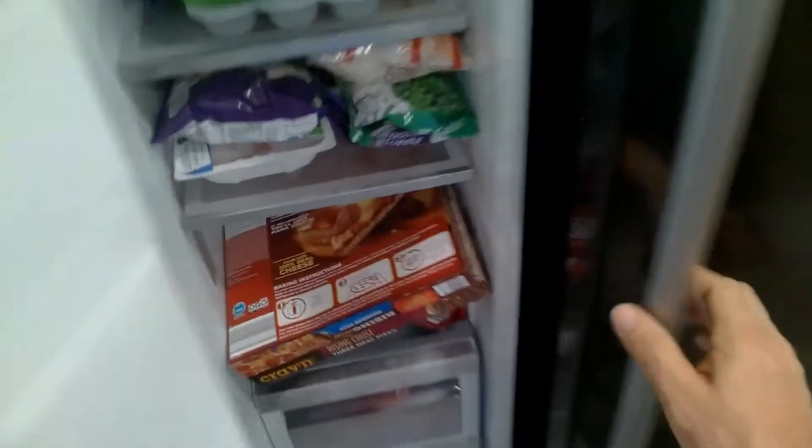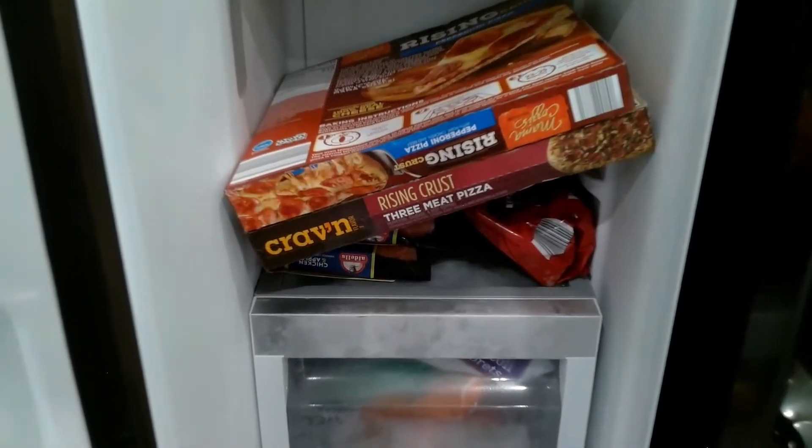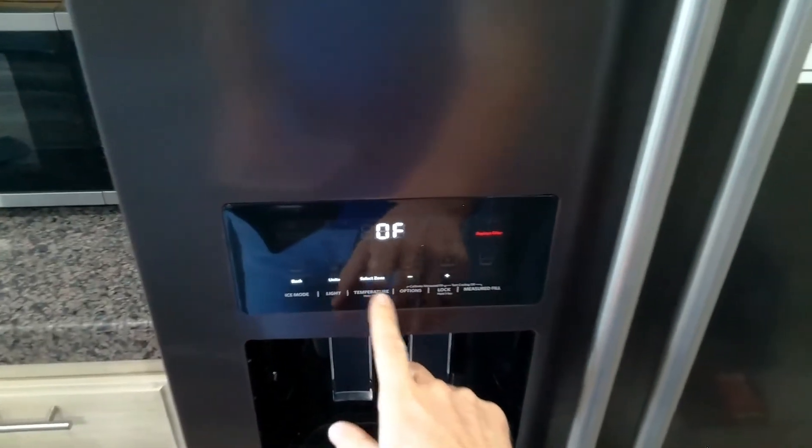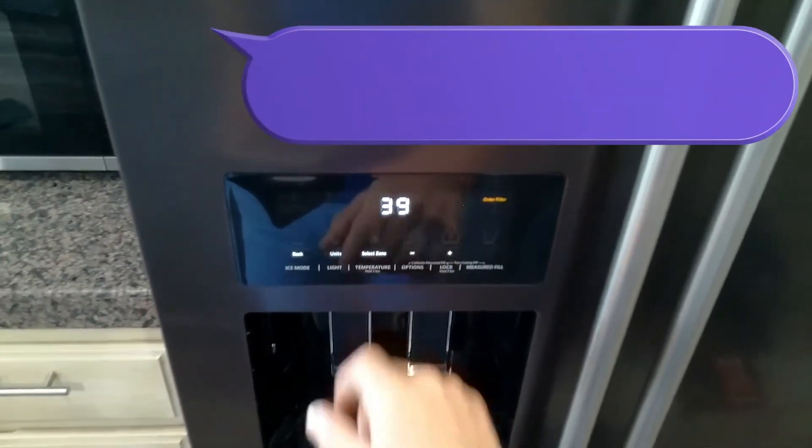If you want to see if your heater is working, just open up the freezer and give it a good two minutes to see if you start hearing some type of hissing. If you do, that tells you your defrost heater is working. Press temperature again to turn off.